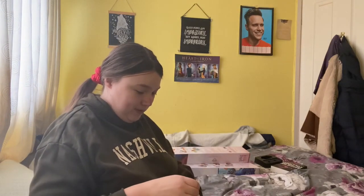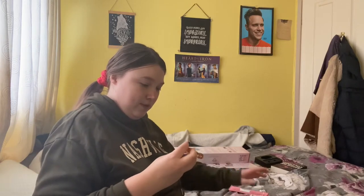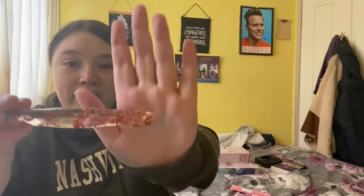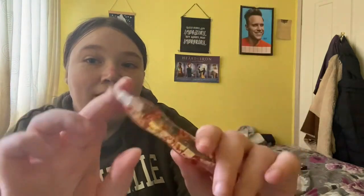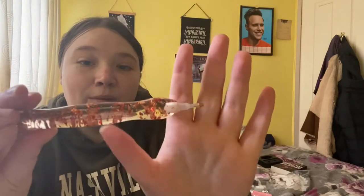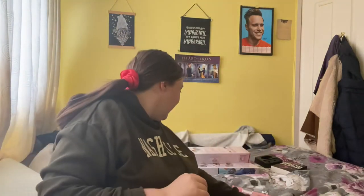We're going to start off with the pen that I bought. Oh, this is very pretty! Here's the pen — it's very pretty. I like that a lot, that is so pretty.